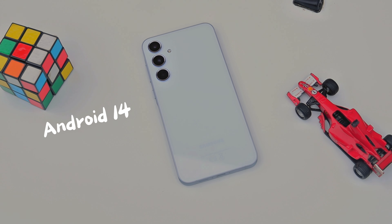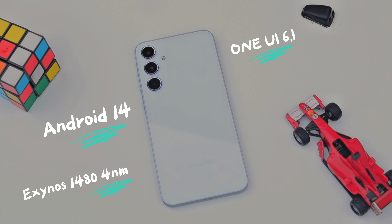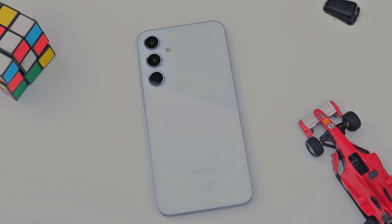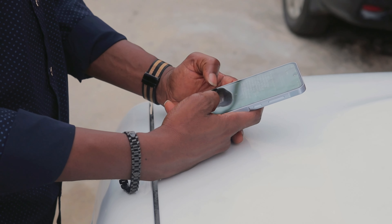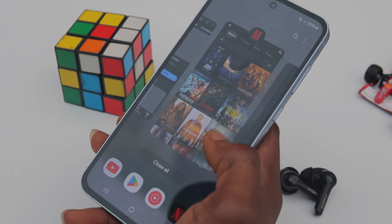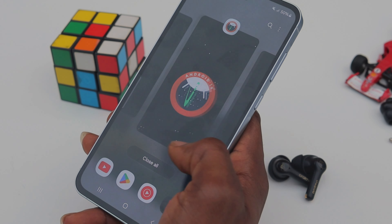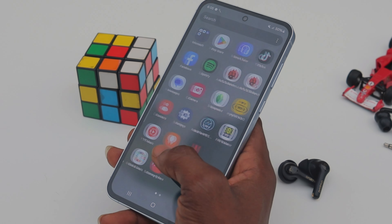The A55 comes with Android 14 on One UI 6.1 with an Exynos 1480 4-nanometer chipset, an octa-core CPU, and an Xclipse 530 GPU. Paired with its 6, 8, or 12 gigabytes of RAM, the A55 is pretty responsive to touch and handles tasks with grace. Multitasking is great, and scrolling through social media for hours works fine as well — though not recommended for your physical, psychological, and emotional health.